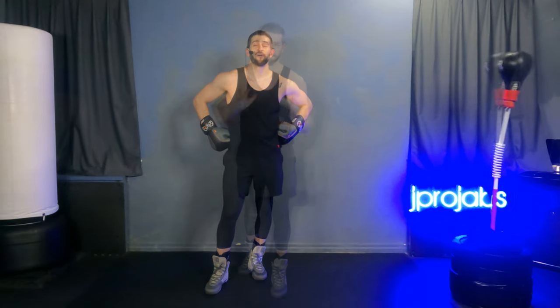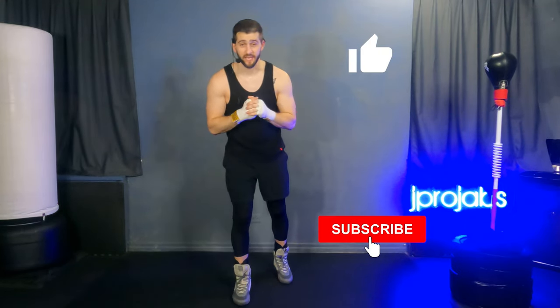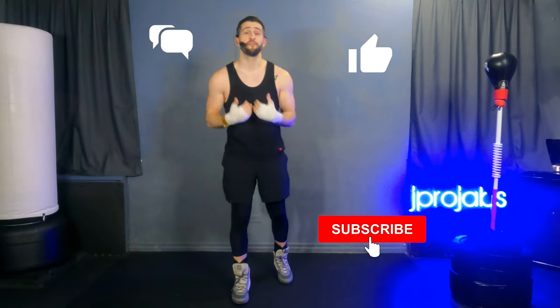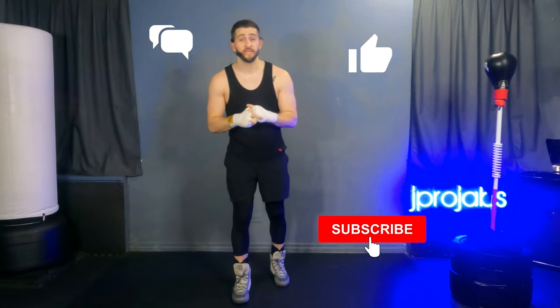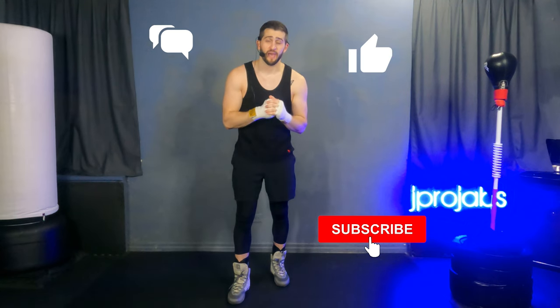That was not easy. Job well done. You just got through this 14 move advanced combination. On the reflex bag, there are amateur boxers that can't even pull that off, so you should feel really good about what you accomplished today. If you enjoyed the workout, please like it and subscribe to the channel so you don't miss any updates. Please comment and let me know what you thought. Whatever your feelings are, you just got through another reflex bag workout. You are doing right by your body, your mind, your soul — and for that, you should feel really good.